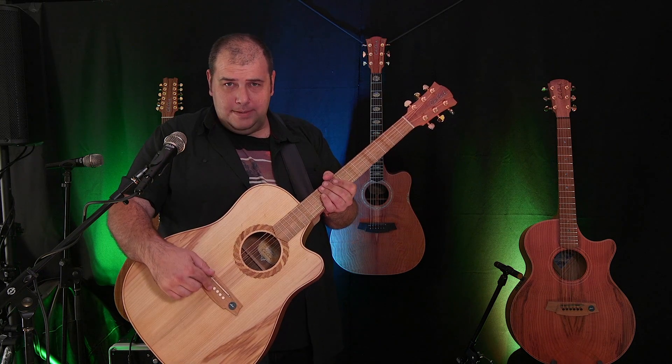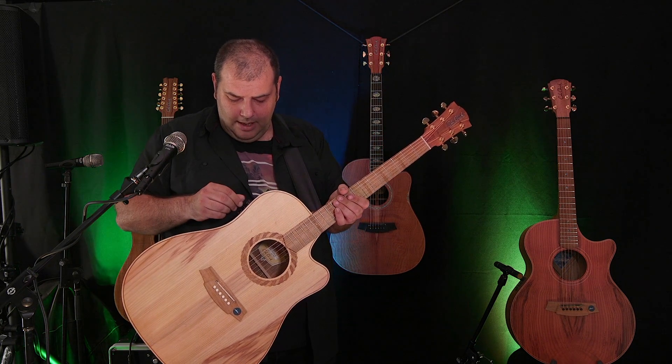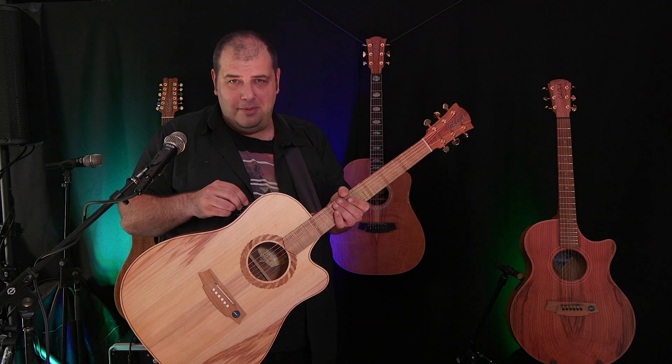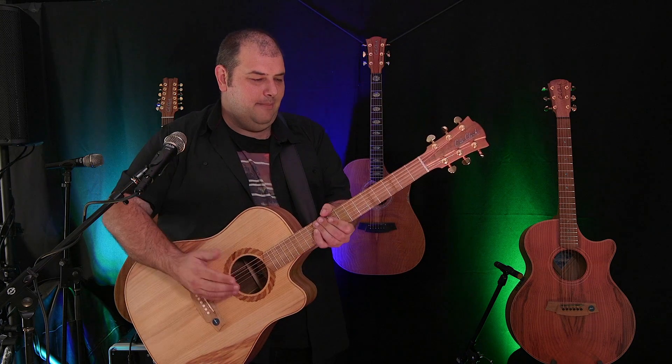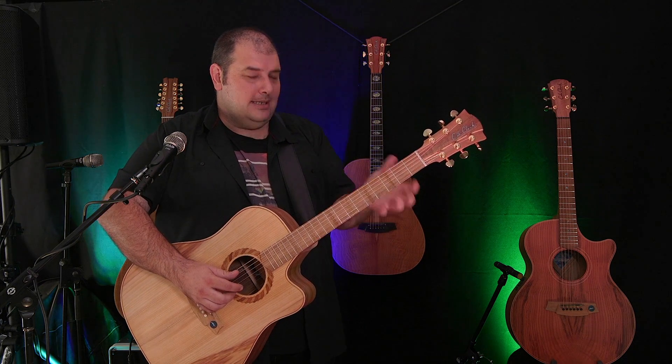Starting with six loaded piezos under the saddle. I'll turn everything else off for now. I know we're all familiar with the piezo sound — it's not a natural sound. It can be a nice sound, but it doesn't sound like an acoustic guitar.